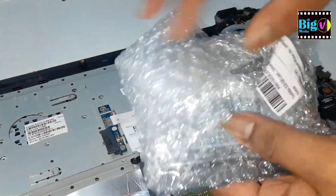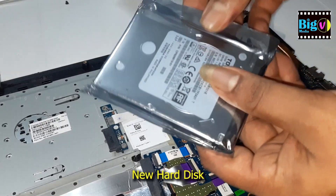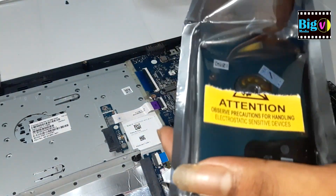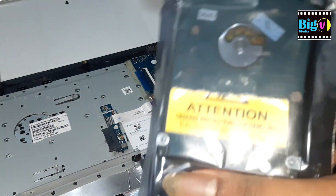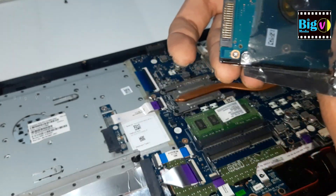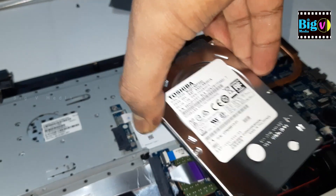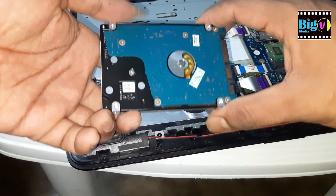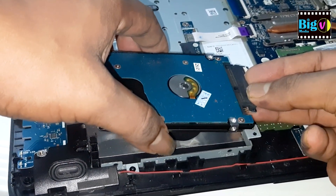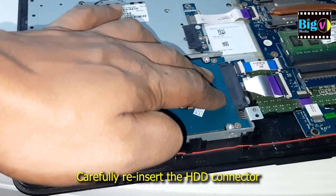Take your new hard disk and gently slide it into the slot, making sure it's properly aligned. Secure the hard disk with the screws you removed earlier. Make sure the hard disk is snugly in place before proceeding.